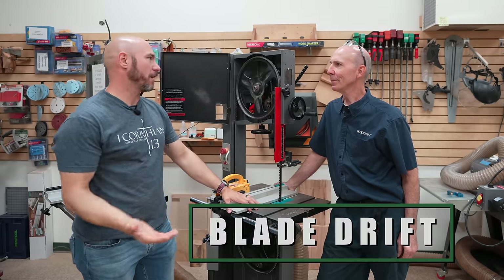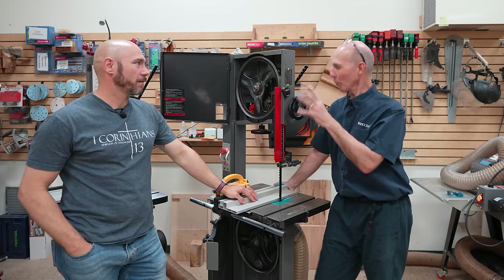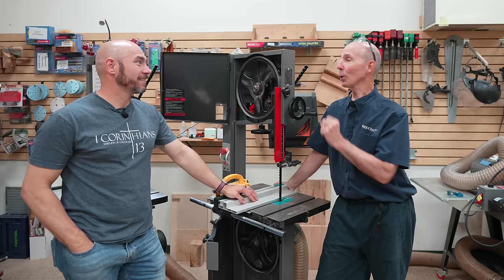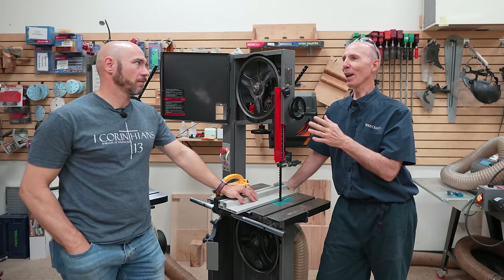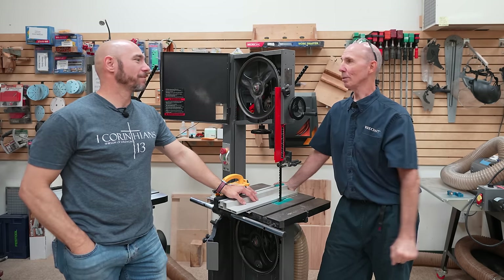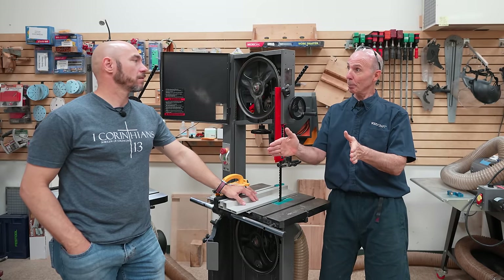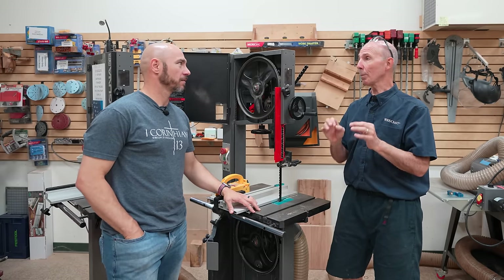You hear about blade drift a lot when people talk about bandsaws. I feel that any time you have blade drift with these new modern bandsaws and high-quality blades, you have a problem with your setup or with the sharpness of your blade — I just do not believe in drift as a normal condition. It's either not set up properly or your blade is dull, or both. Properly set up with good sharp blades, you should not be experiencing drift.